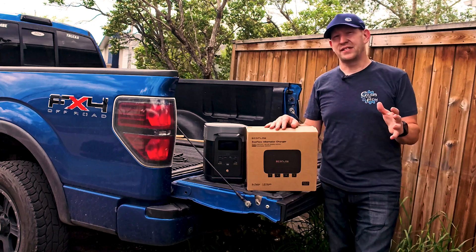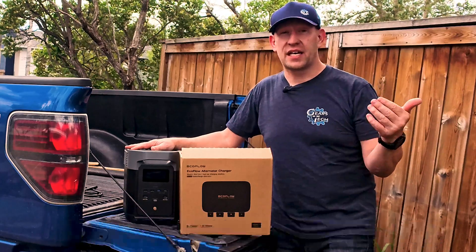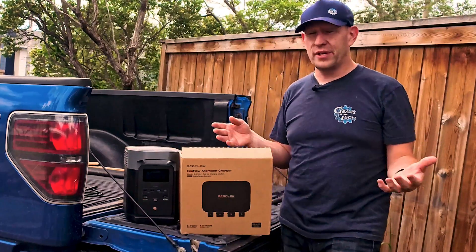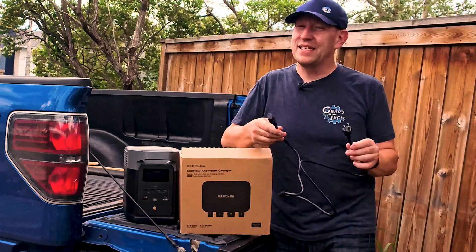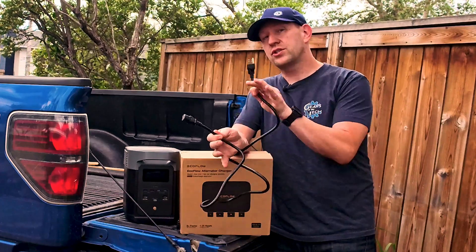Hello and welcome back to Gears & Tech. You guys have already seen us using this EcoFlow battery generator with stuff like our regular RV. But this is also great for power on the go pretty much anywhere, including out at the job site with your truck or in more remote areas. And for that reason, it's probably quite common for you to not have access to power to recharge your unit.